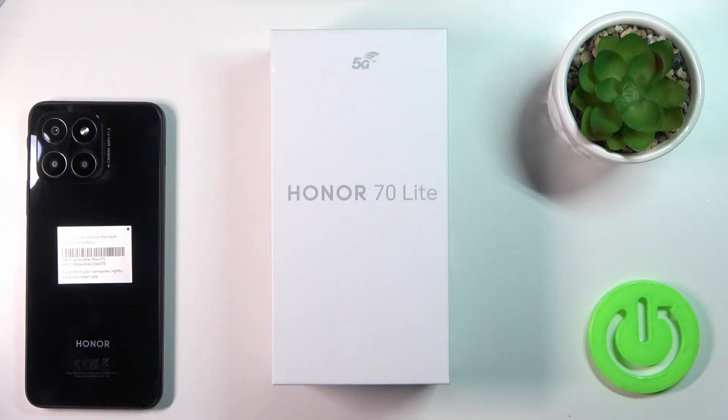Hi, today I'm Fred with me the Honor 70 Lite, and I will show you that the device comes with the protective case by default.